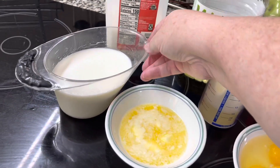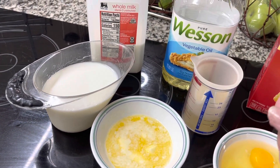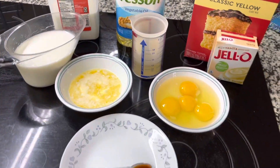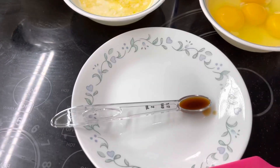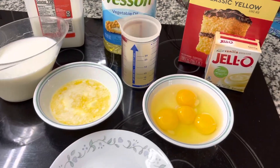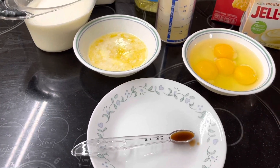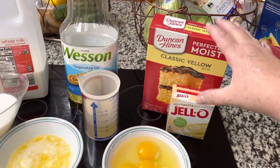I add four tablespoons of melted butter and a third of a cup of vegetable oil — this adds richness and helps with moisture. Then I add a cup and a fourth of whole milk. I also add an extra half teaspoon of vanilla, even though the mix already has flavoring. I like really good vanilla.